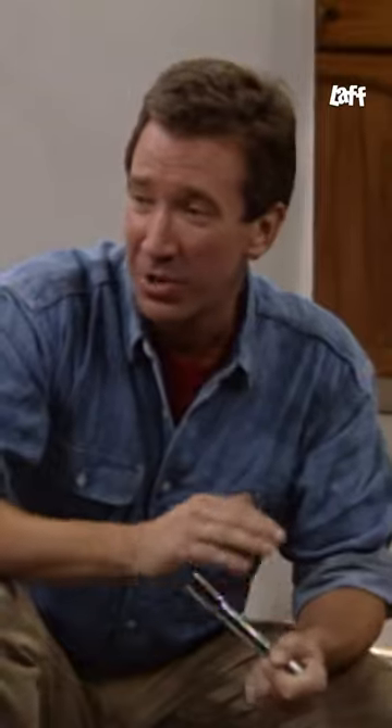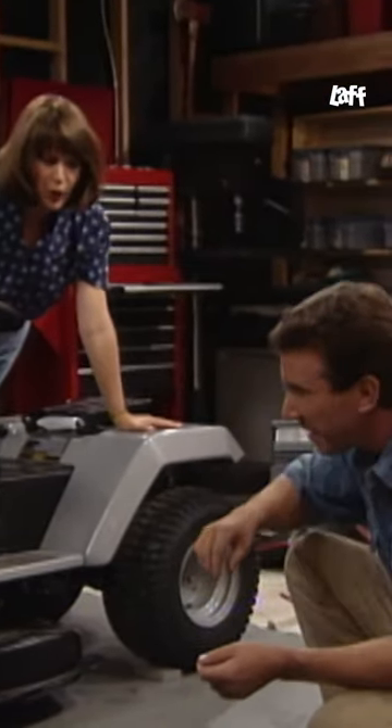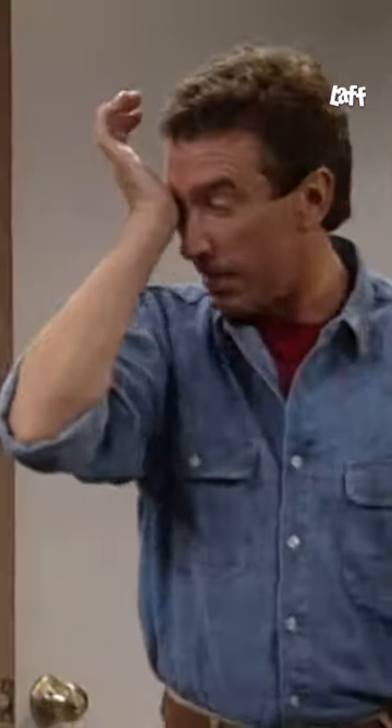Why do you always come out here and mess up my tools? I'm sorry, I'm just looking for the duct tape. It's not duck quack quack tape, it's duct tape, like heating duct. Well, excuse me — duct tape. Excuse me while I rinse the side of my face off.